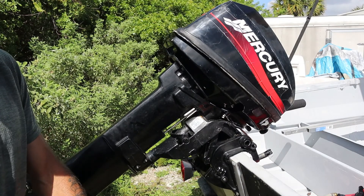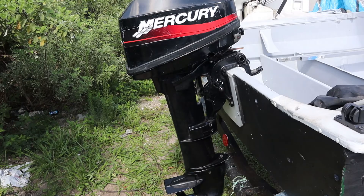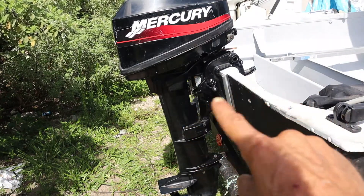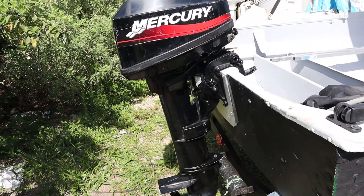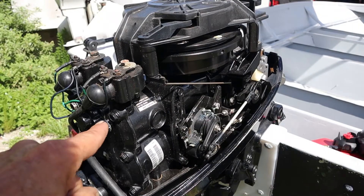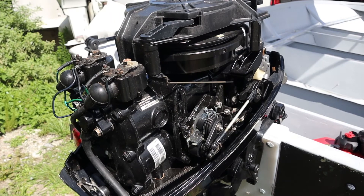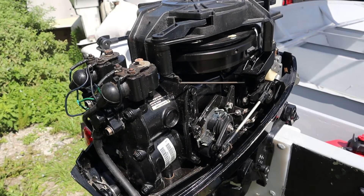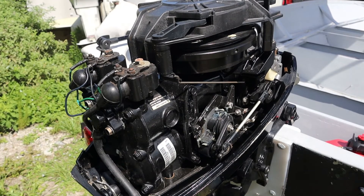This is a 2004 Mercury 8 two-stroke motor. It's a long shaft, so on a lot of boats you'd need to raise the transom, but I think we'll be okay where it sits. Look how absolutely clean and immaculate this motor looks. The previous owner bought it new in 2004, only used it a couple times — only 15 hours of run time — then it sat. He had to rebuild the carburetor and a couple other small things. When he sold it to me, it started on the first pull.